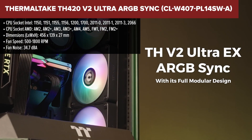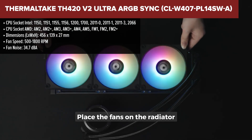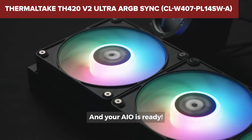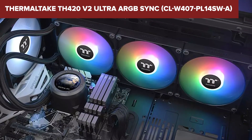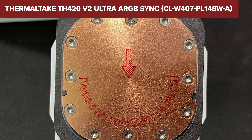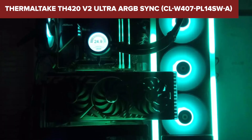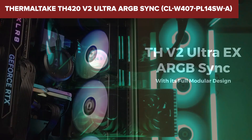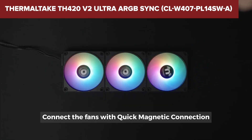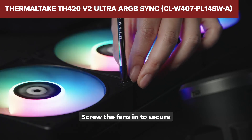The Thermaltake TH420 V2 Ultra is a high-performance liquid cooler designed for enthusiasts looking for exceptional cooling capacity. It features a large 420mm radiator and three 140mm ARGB fans, which provide impressive airflow and static pressure, keeping your CPU temperatures under control even during heavy workloads. The cooler also comes with a customizable 2.1-inch LCD display on the pump, allowing users to display real-time information or even add custom images and videos. However, its size can be a significant drawback — the massive 420mm radiator requires a large PC case with enough clearance and support for three 140mm fans, which might limit compatibility with smaller or mid-sized cases. Additionally, while it supports a wide range of Intel and AMD sockets, it does not support AMD Threadripper CPUs. The numerous cables required for the ARGB and PWM connections might also make cable management a bit challenging.